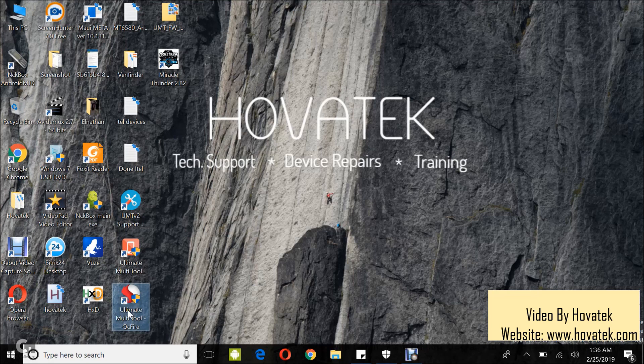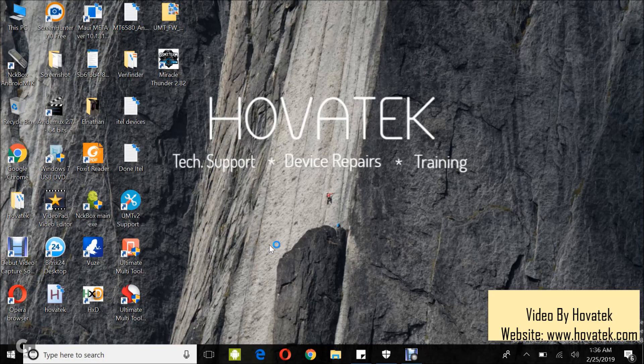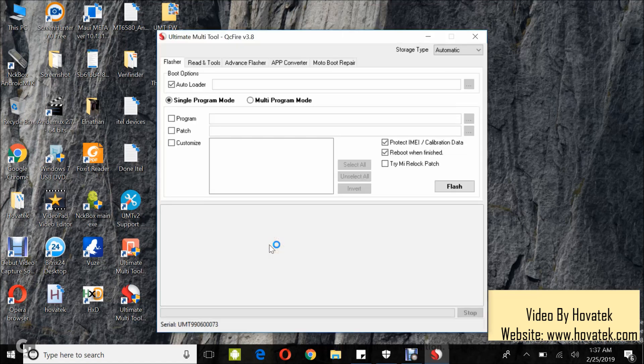Now with all this in place, you connect the box to the PC and then you launch the Ultimate Multi-Tool QCifier module.